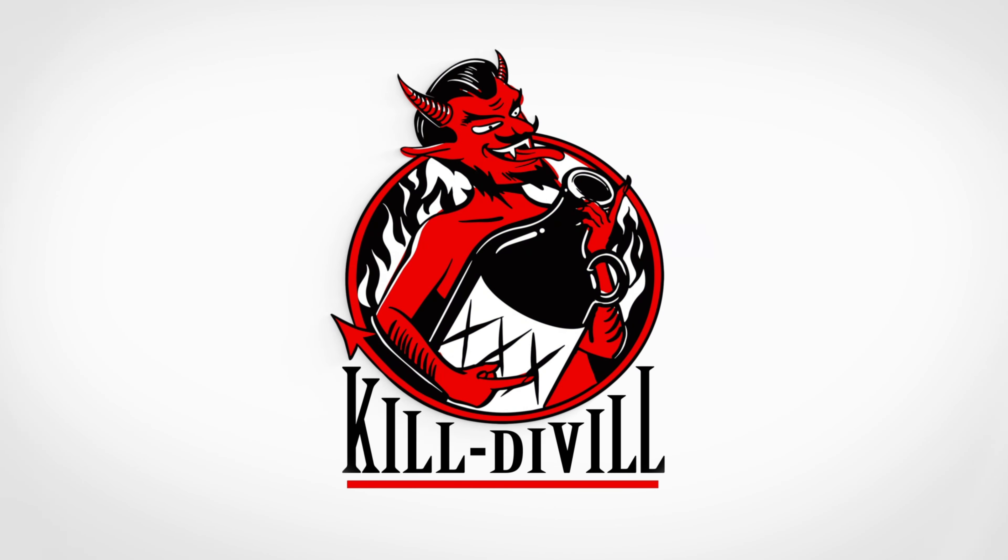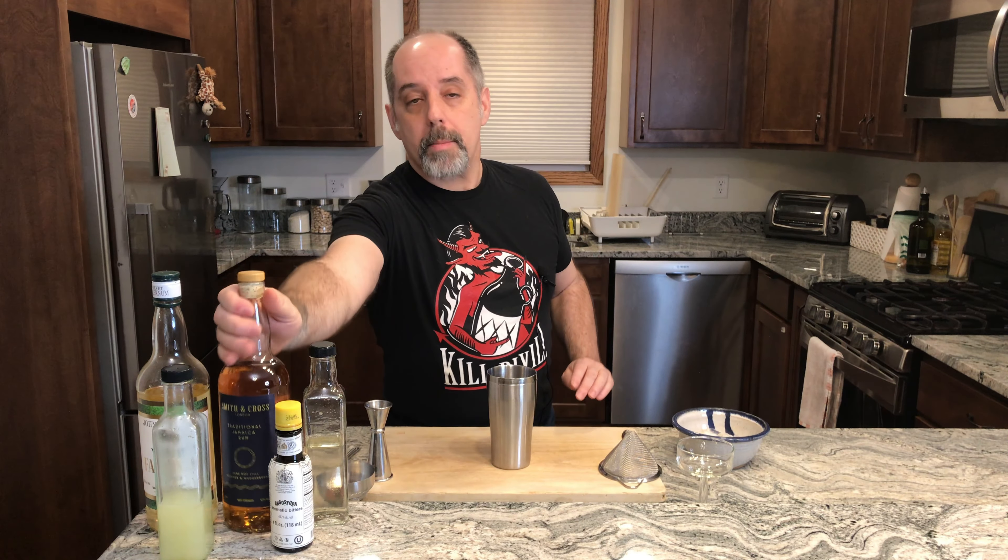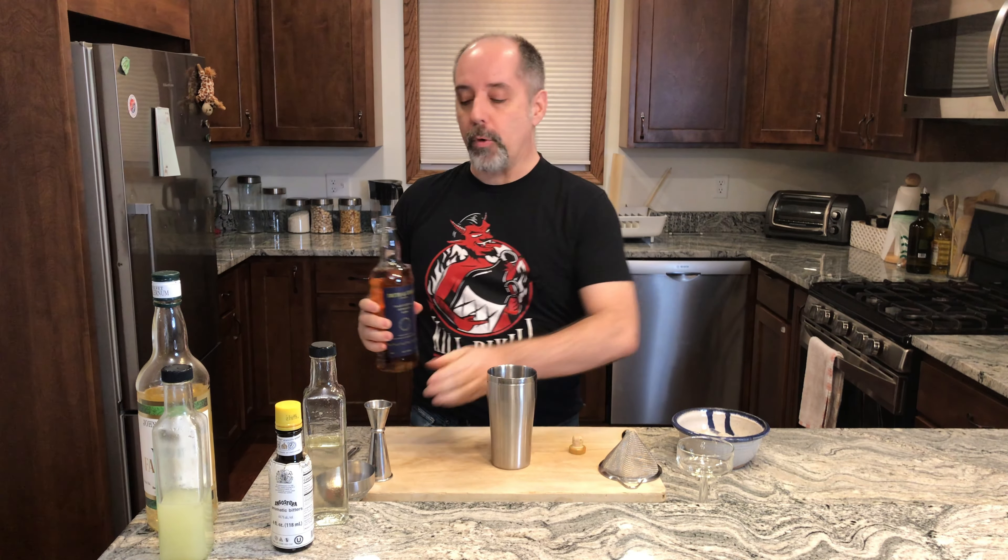Let's make Captain's Blood number three. To make this drink, we are going to start with our rum — one and a half ounces of your Jamaican rum or other rum, one and a half ounces, 45 milliliters.